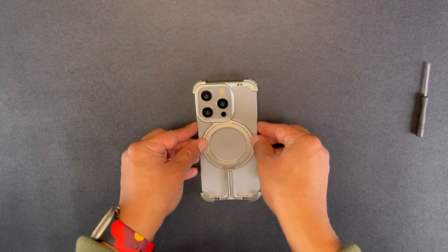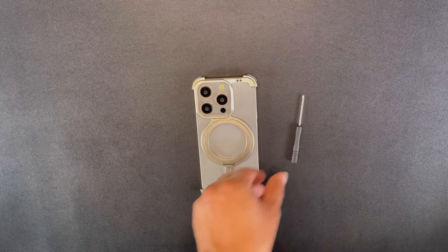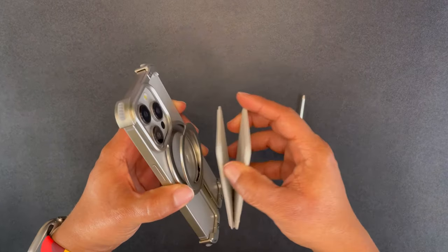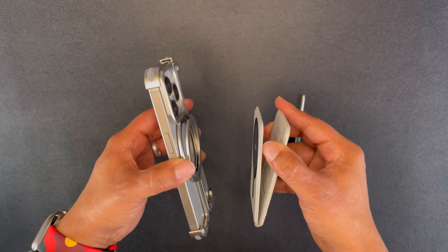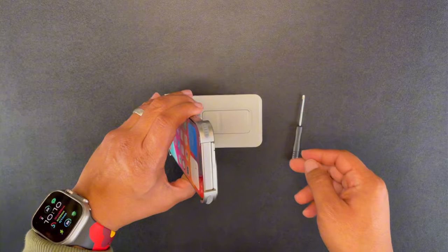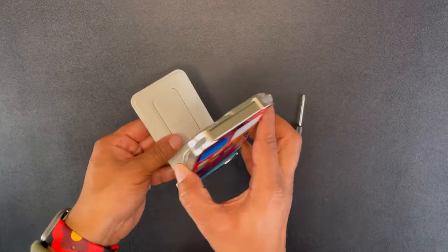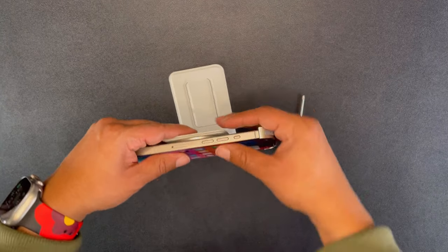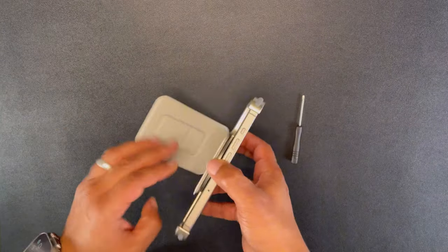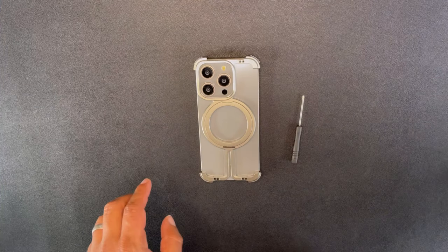The issue I had is when I try to use my other MagSafe accessories with this case — that's when I start running into problems. This is my MOFT tripod, and look, it barely holds on because that MagSafe ring just pulls out without any give whatsoever. You could prop it up in portrait or landscape mode, but the magnet strength just is not there like it would be with another MagSafe case.